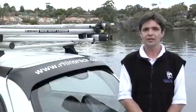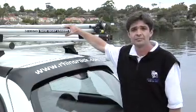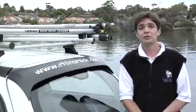So now you've seen how simple and easy it is to use the new Rhino Rack side boatloader. I'm Michael from Rhino Rack, and we'll see you next time.